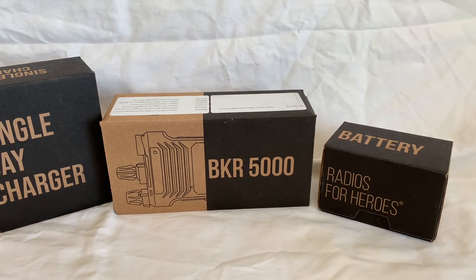Hello and welcome. This is Rick Smith, RS Communication Consultants, and today we are going to unbox and then go over the brand new radio from BK Technologies or BK Radio — it's the new BKR 5000.